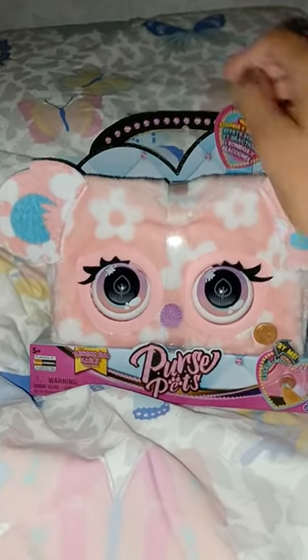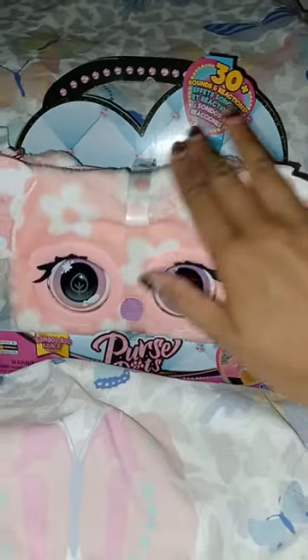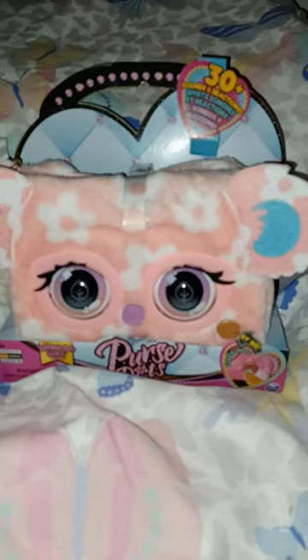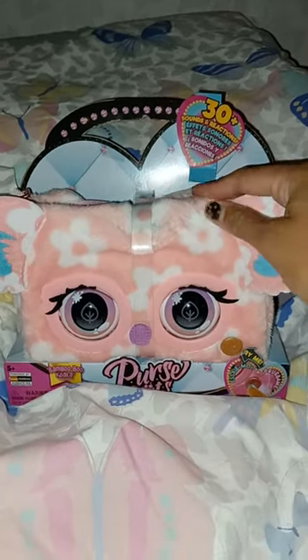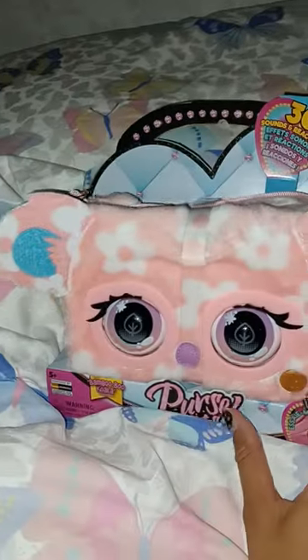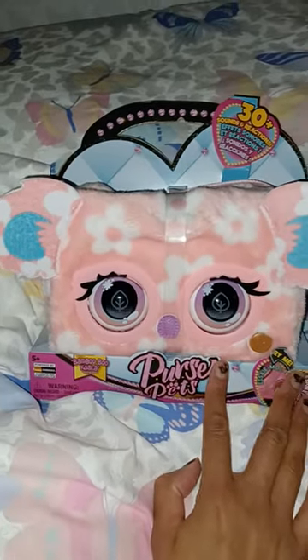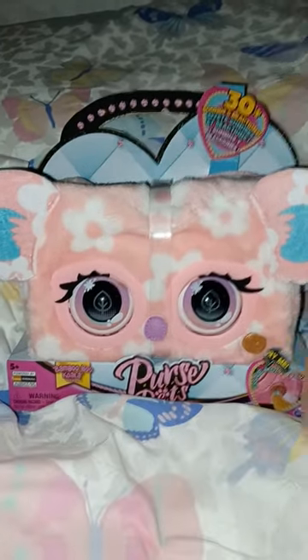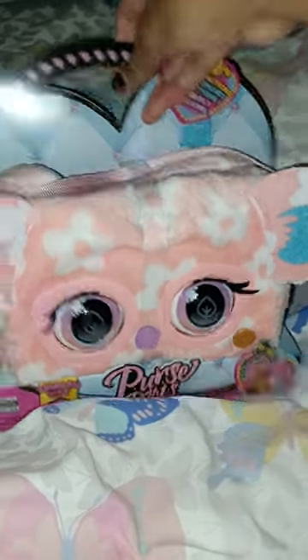I want to buy this one because it is so soft — it's like a plushy soft. I'm actually not gonna use this one as a handbag that much. I'm gonna use this more as a plush, and it's gonna stay in my bed or on the sofa. That's the reason I want this one — I don't really think I'm gonna use it as a purse.